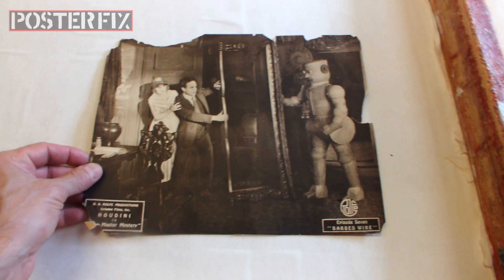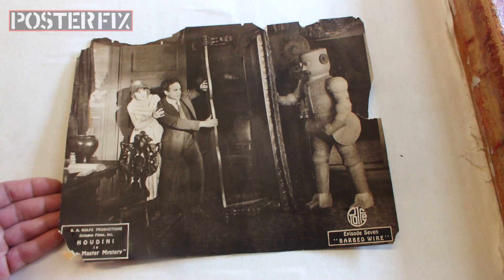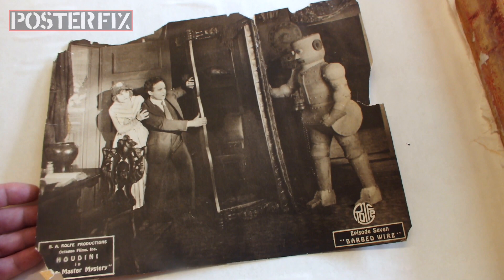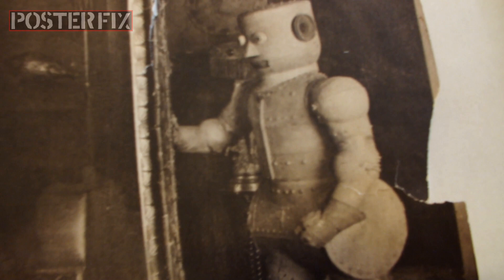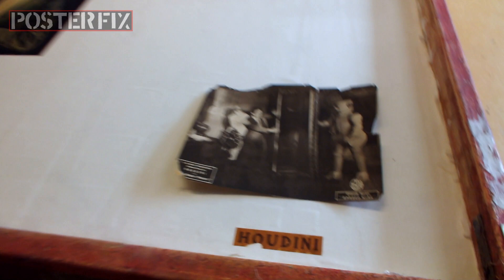Take a look at this — this is a lobby card from Episode 7 of Master Mystery. It shows the bad guy, the robot named Automation Q. It's a fascinating robot design for 1918; this predates Metropolis by Fritz Lang. I never knew there was a robot in the silent movie era. We're going to linen back this one as well.